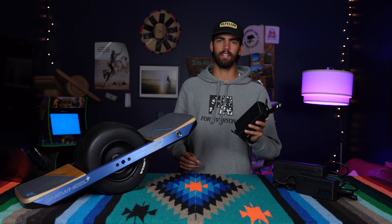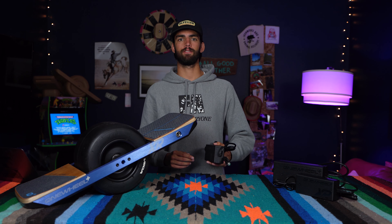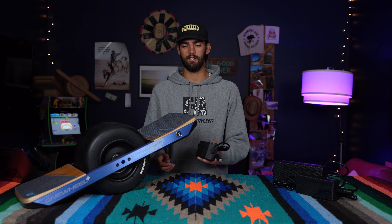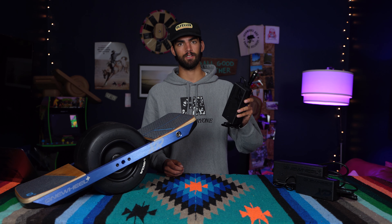But wait, there's more. Last but not least, we have the XR Car Charger. This is a real game changer for when you're in between spots in the car and you're just looking to top off. It does take longer than the XR Home Charger to reach 0 to 100% charge — approximately three hours. So if you're going from spot to spot and you just want to plug it into your car and give your board a little bit of extra juice, this is the charger for you.